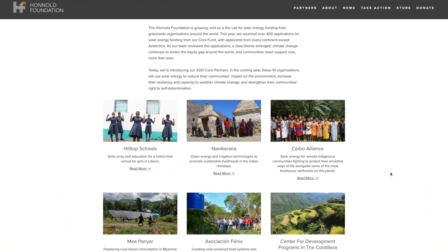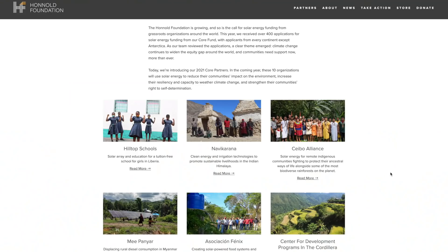Donations support the Honnold Foundation, a charity that believes in solar as a proven environmentally sound solution to global energy poverty. To potentially win a 4x4 Sprinter van and to support a great cause, go to omaze.com slash Lottie & Margaret.